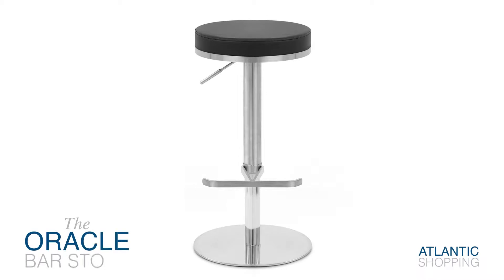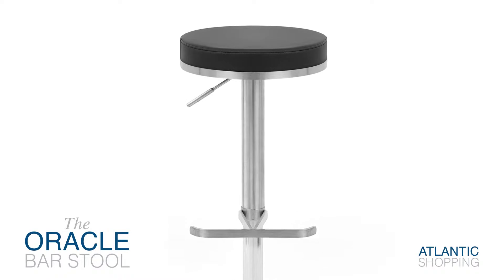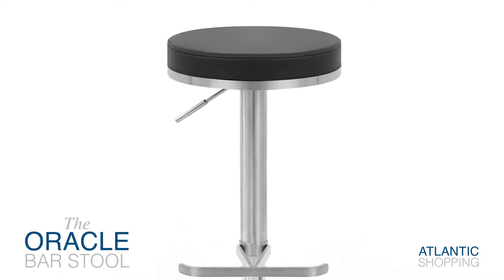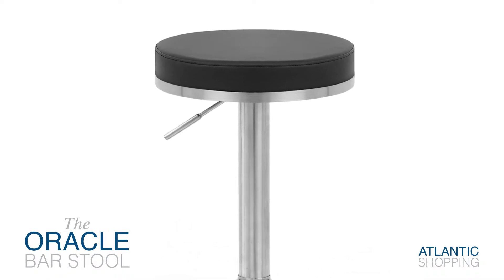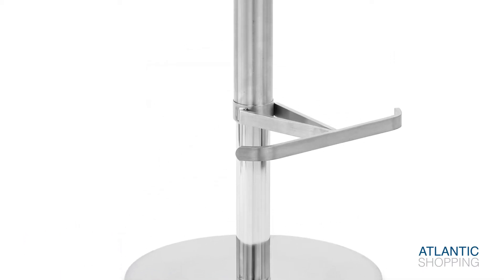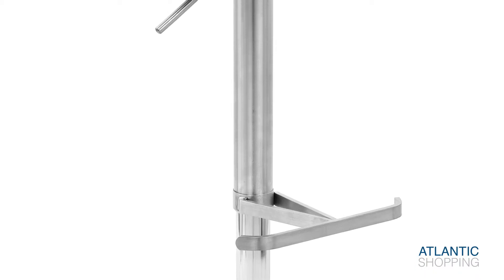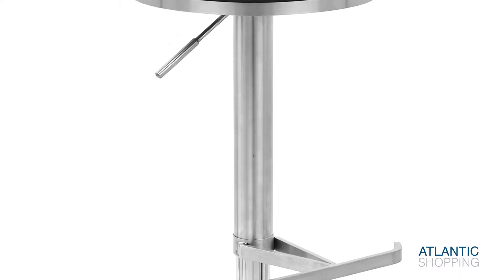Introducing the Oracle Brushsteel Stool. Understated and totally modern, it succeeds in being both subtle and deeply fashionable. The Brushsteel column infuses the item with visual presence. Meanwhile, a T-bar footrest provides a refined twist in addition to creating support for your feet.